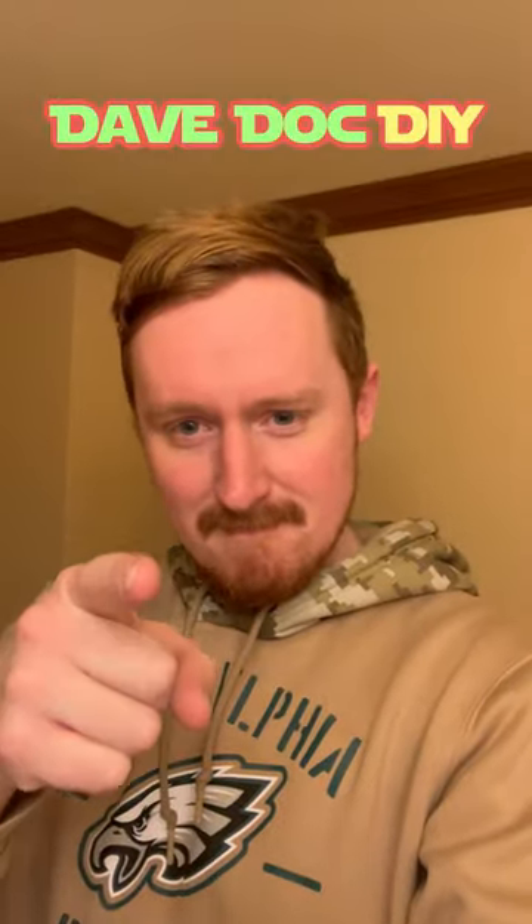It's brand new. You can call yourself a plumber — you did it. Follow for more plumbing and DIY tips. DaveDoc DIY.